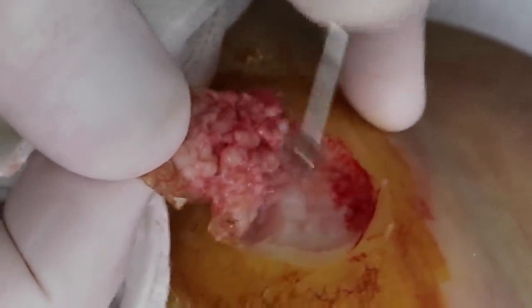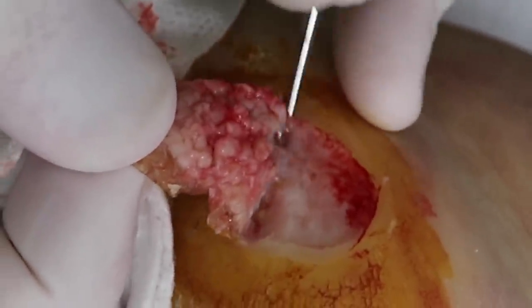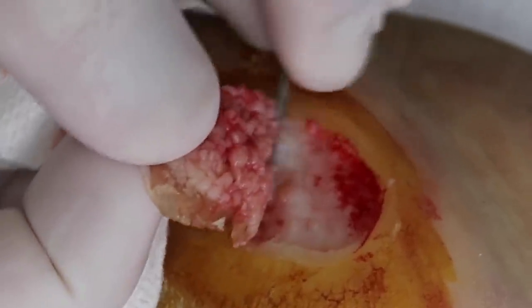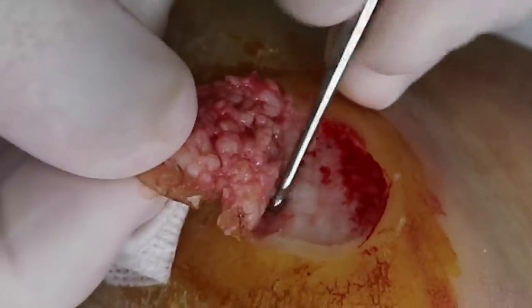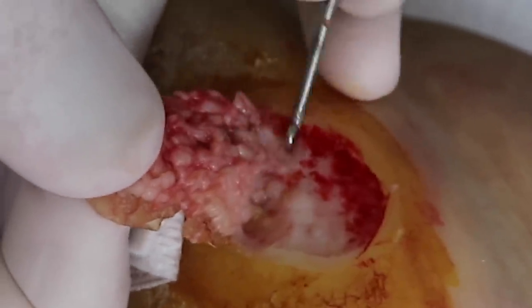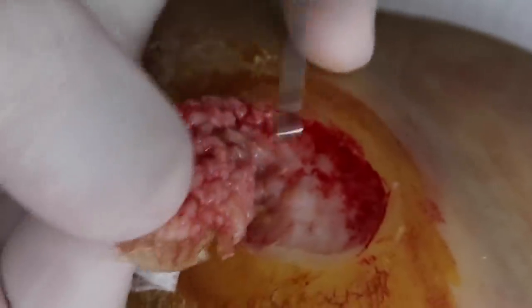I originally saw the dermatologist because the chiropodist said maybe a dermatologist would have other methods. But the two dermatologists I saw just didn't want to do a single thing — they were just like, go home, put salicylic acid on it. It looks scary, I can agree — that's their first instinct. But when you know that a wart only lives in the top layer of skin and doesn't live any deeper than that, it's just about removing that top layer of skin effectively.